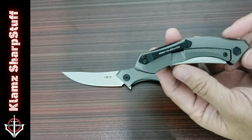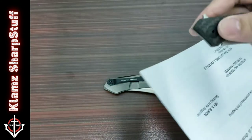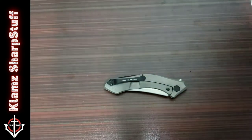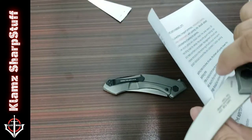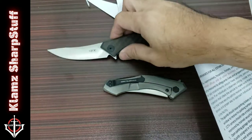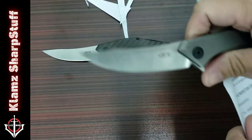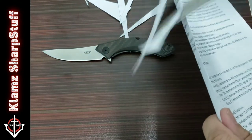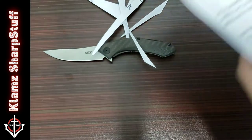Let's test the sharpness. I haven't sharpened either of these yet — trying both out of the box. Yeah, pretty sharp. The second one is also very sharp out of the box. ZTs are always sharp — no complaints there.